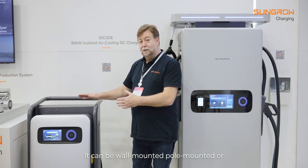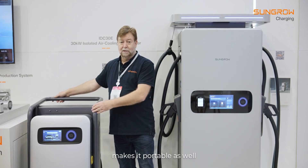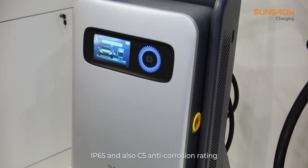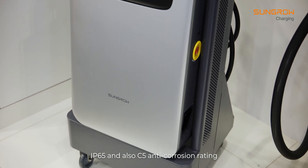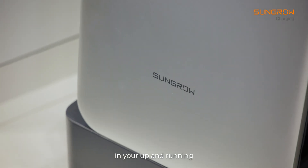It can be wall mounted, post mounted or trolley mounted, which makes it portable as well. IP65 and it also has a C5 anti-corrosion rating. All you need is a three phase 63 amp supply and you're up and running.